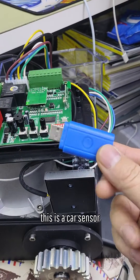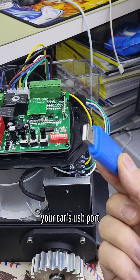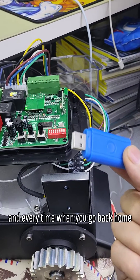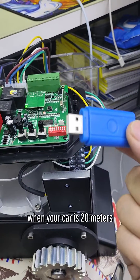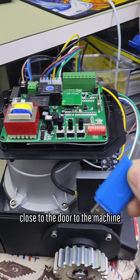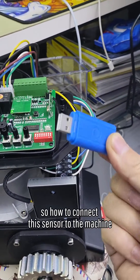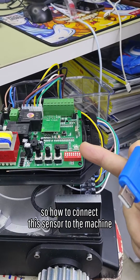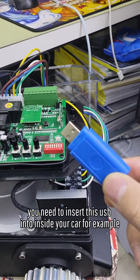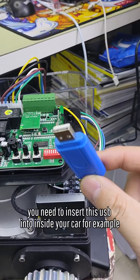This is a car sensor. When you insert it into your car's USB port, every time when you go back home and your car is 20 meters close to the door and the machine, the door will automatically open. So to connect this sensor to the machine, first you need to insert this USB inside your car.